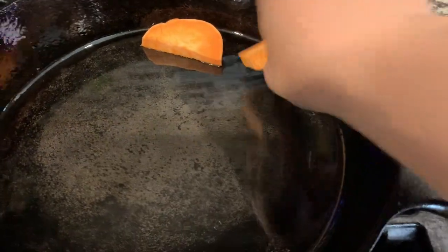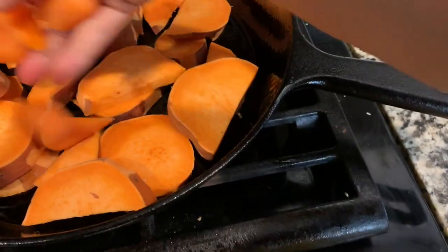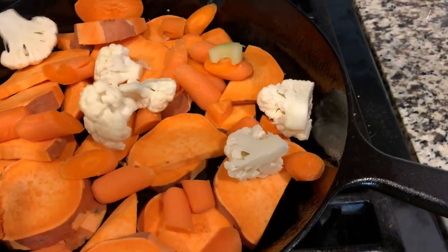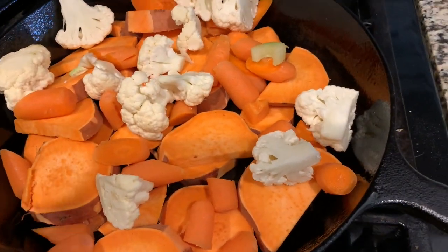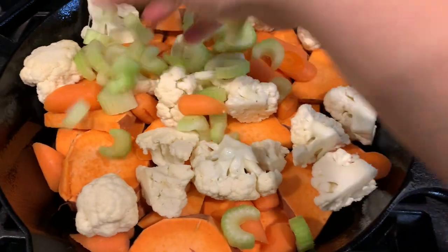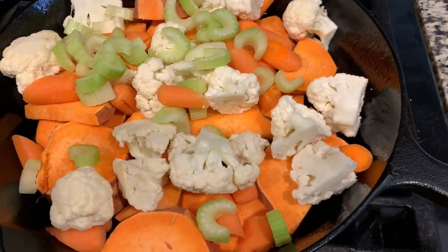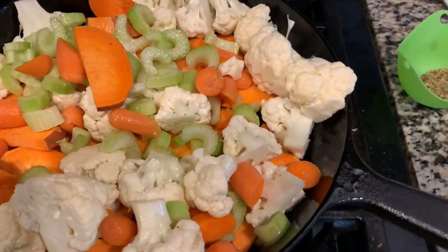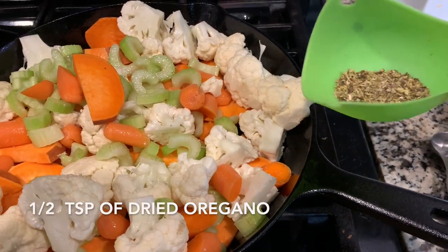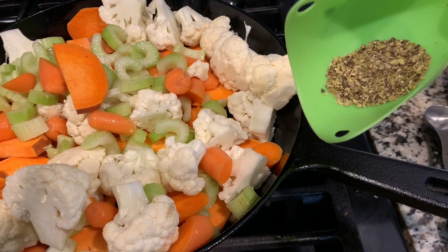I'm going to lay down the potatoes and carrots first, then add in our cauliflower, and then our celery on top — especially because celery tends to cook fairly quickly, so I want that on top. Here is my skillet full of vegetables. I'm going to add in the seasoning: one teaspoon of salt, half a teaspoon of dried oregano, and half a teaspoon of papaya seeds, which is a great substitute for pepper. I'm just going to drizzle that on.